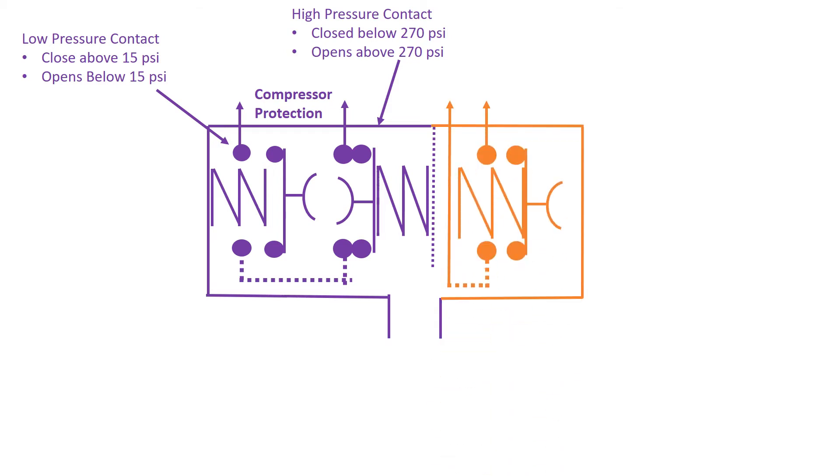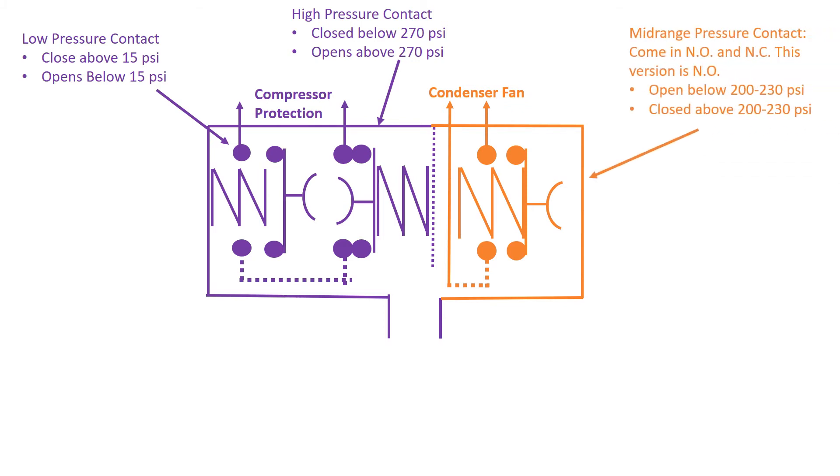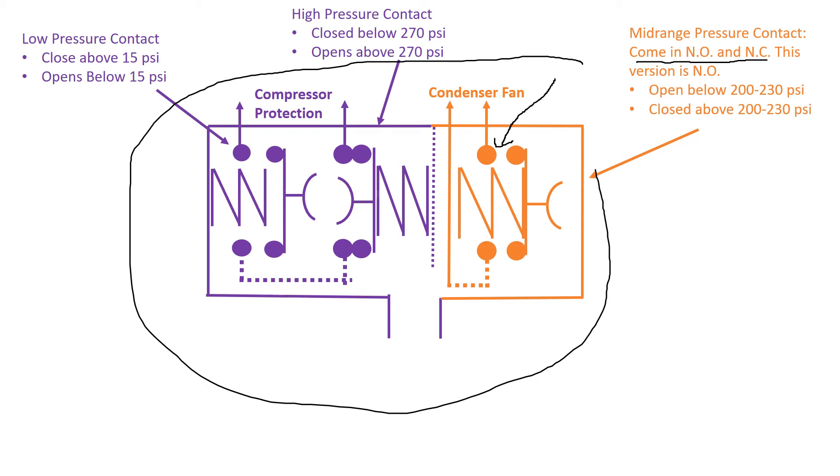However, with the trinary switch, what we get now is condenser fan control. This is what we call the mid-range pressure. Mid-range pressure is somewhere around 200 to 230 psi — that's when we want the fan to come on. The fan control portion of a trinary comes in normally open and normally closed. This version is a normally open fan contact that closes at that 200 to 230 psi, all wrapped up in one switch body.